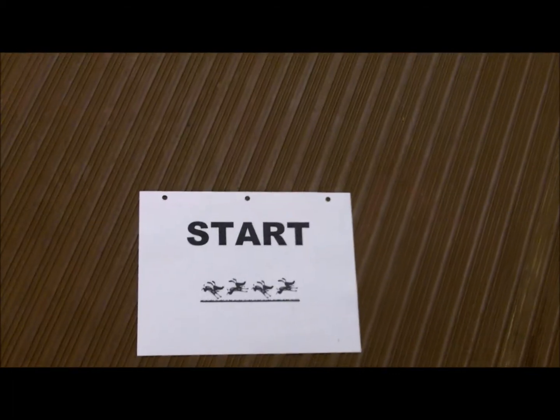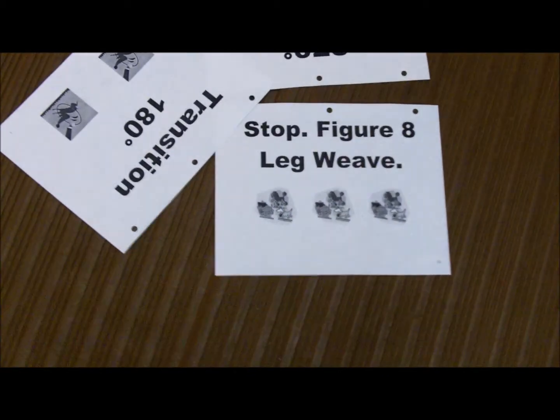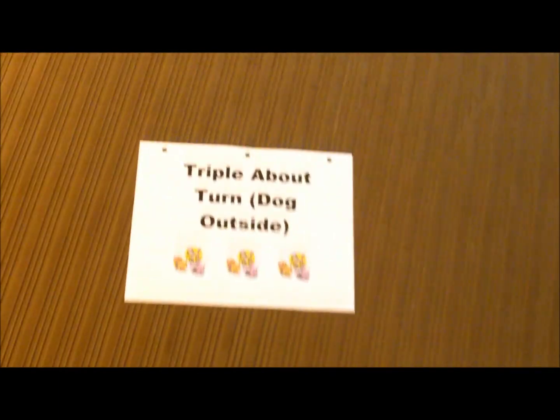Level 3, course 1. Start, stop. Figure 8 leg weave, station 1, station 2.